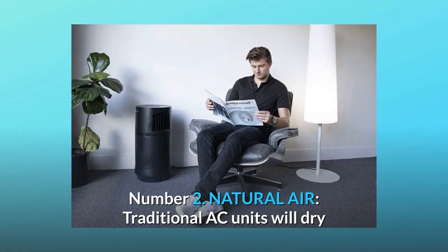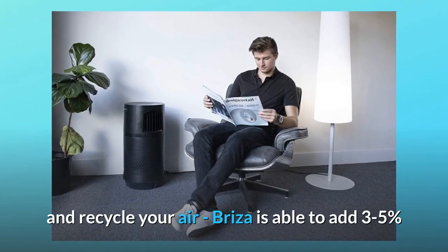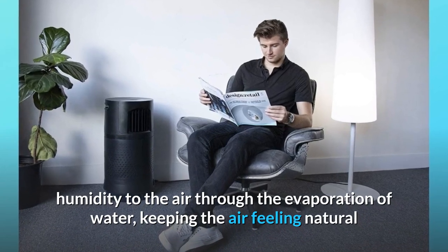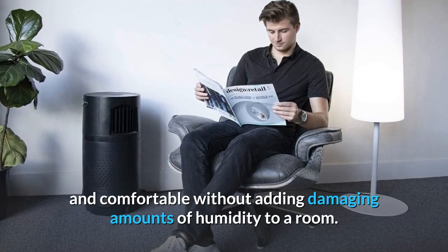Number 2: Natural air. Traditional AC units will dry and recycle your air. Breeza is able to add 3–5% humidity to the air through the evaporation of water, keeping the air feeling natural and comfortable without adding damaging amounts of humidity to a room.